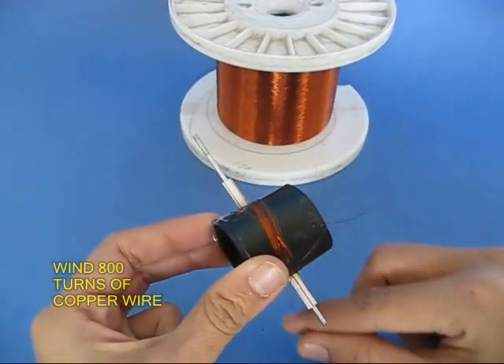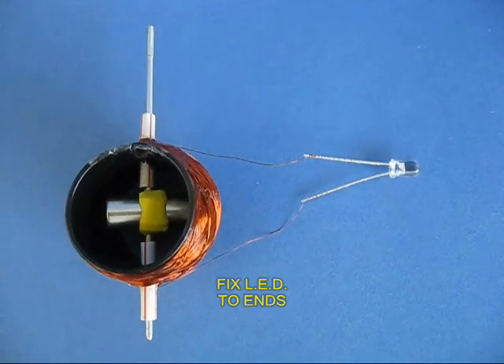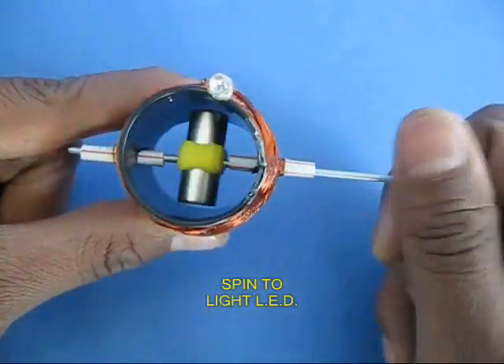Now wind 800 turns of thin insulated copper wire, 36 gauge. Scrape the ends and attach it to a LED.